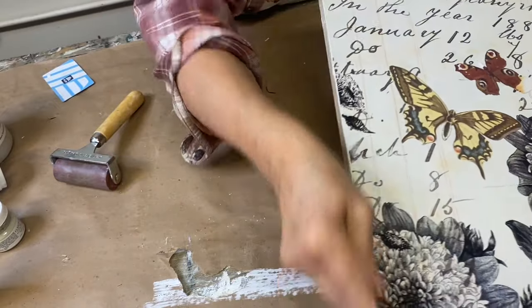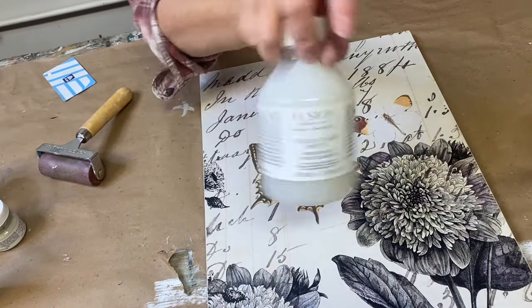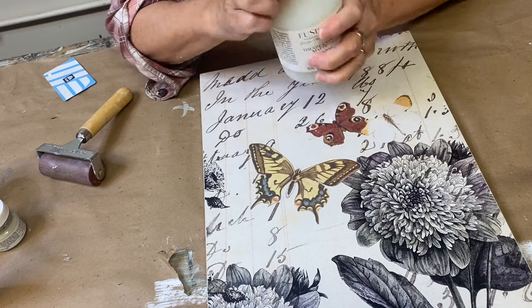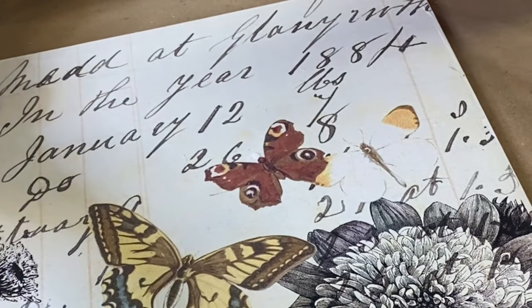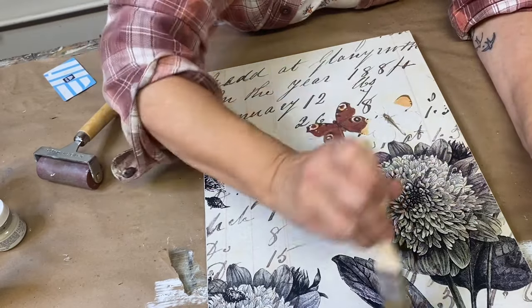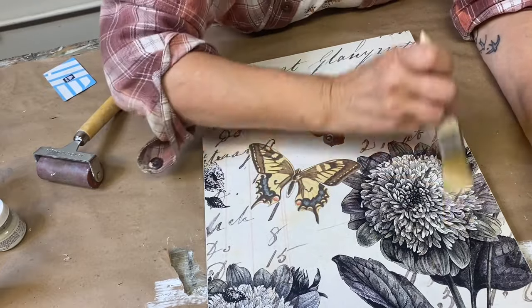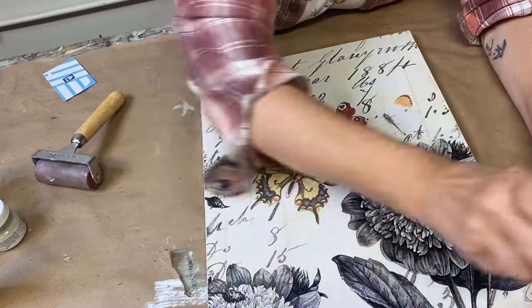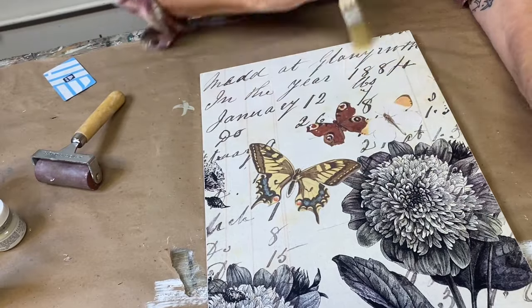Sand the edges to create a nice smooth finish and to remove any dried decoupage medium. Swirl your Fusion Tough Coat so that it gets well mixed and incorporated — we don't want to shake it because that will make bubbles. Remove all of the excess Tough Coat from the brush; you want to work with a very dry brush so that it's drying as it goes onto the paper. You may get a little bit of bubbling or lifting — that can happen, but don't panic. It'll suck back down as it dries. I'll continue to apply about three more layers of this dry brush finish technique.